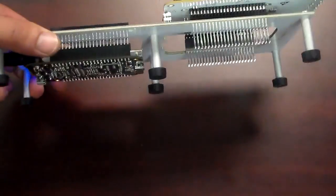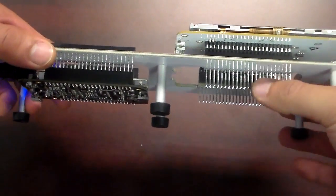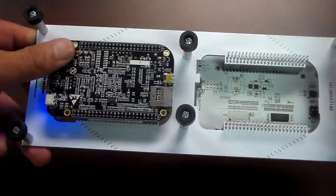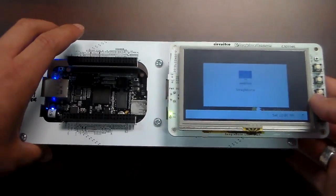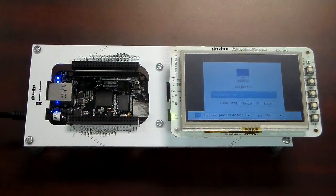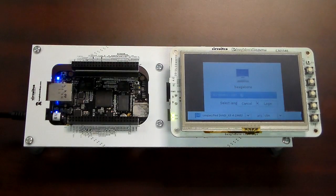The breakout cape essentially breaks apart the signals so you have full access to the BeagleBone Black and the cape's LEDs and buttons. You could also put a cape over the other cutout and still have full functionality, as long as there are no pin conflicts.